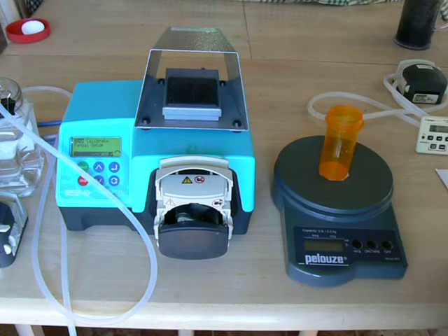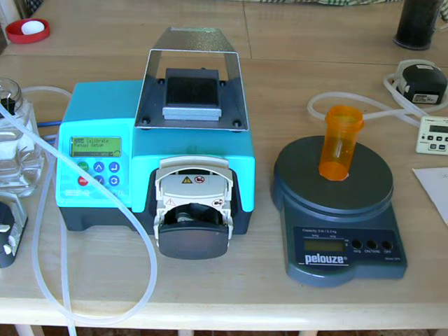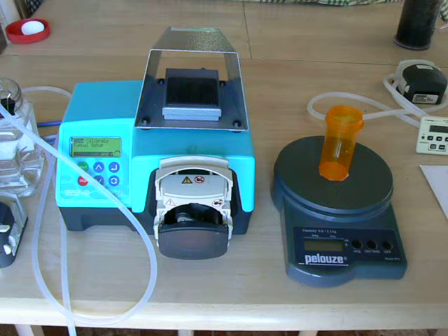In this video, we'll discuss operating the Watson-Marlow 323DZ pump. We'll talk about adjusting the pump head, loading the tubing, priming it, calibrating it, setting a dose, filling a batch, and recalibration.